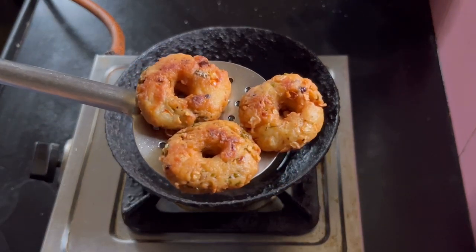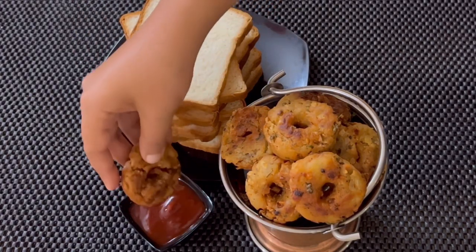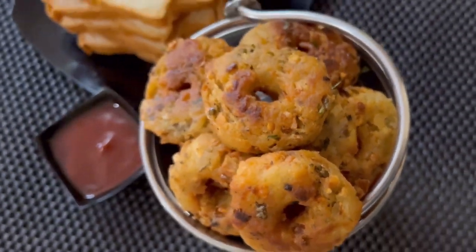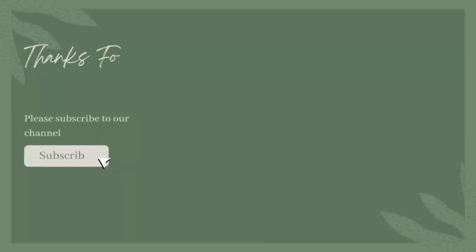Serve these delicious bread vadas while they are still hot with a choice of chutneys or simply with tomato ketchup. I hope you like the recipe. Check out other popular recipes on my channel, and if you are new do hit that subscribe button and click on the bell icon for notifications. Thanks for watching.